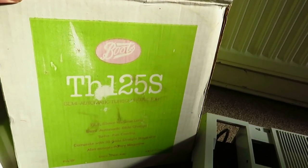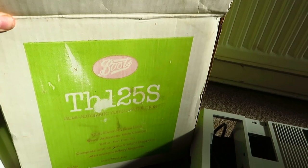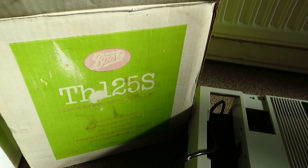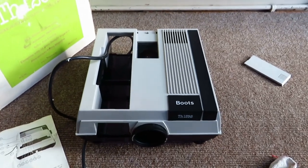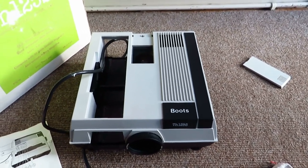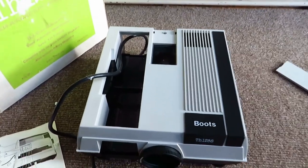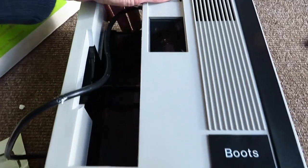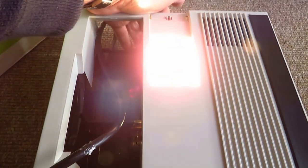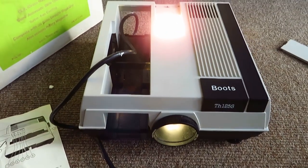For a TH125S. And now the moment of truth. I found out there's a separate switch on the back — the switch is on the bulb. There we go. All done.